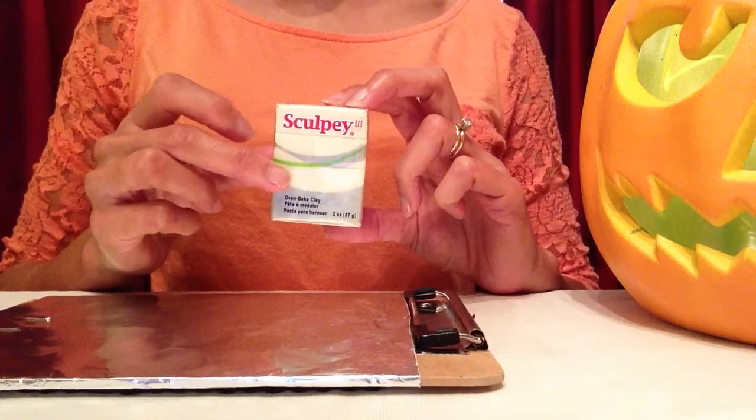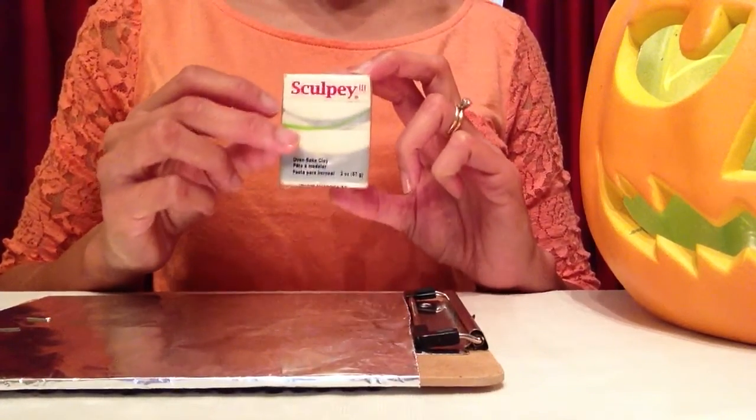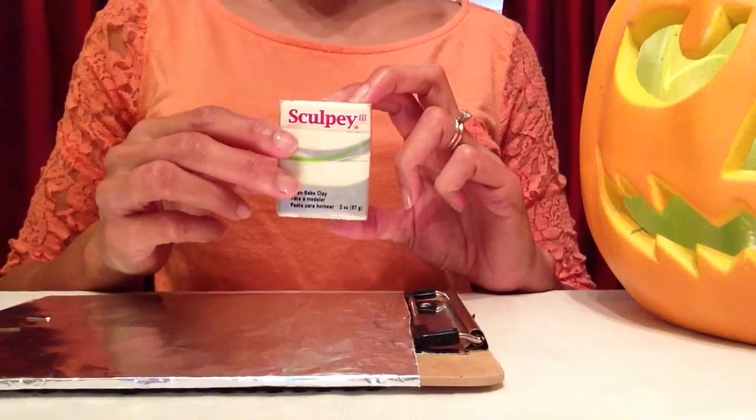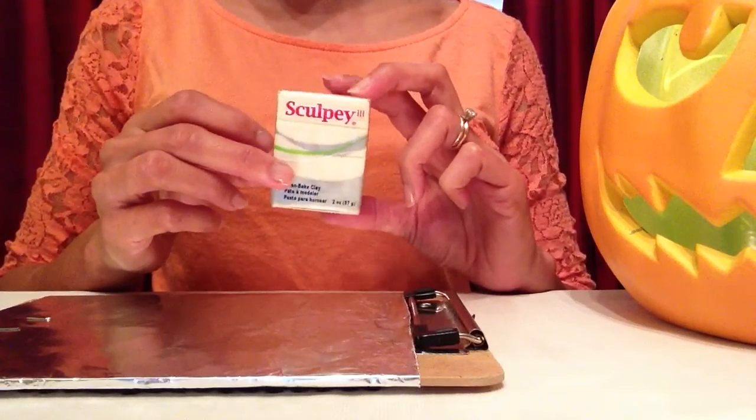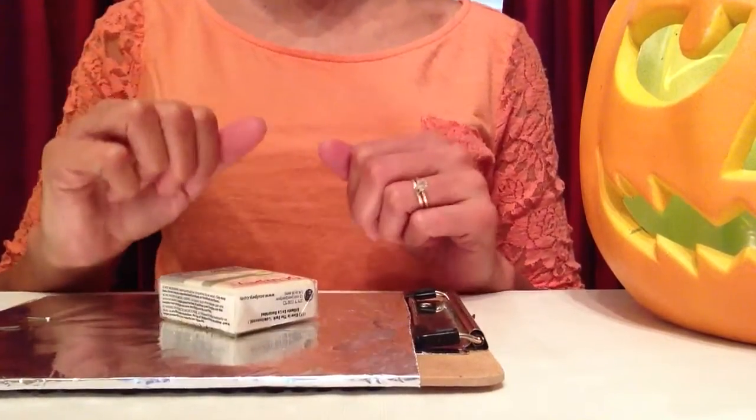What I'll be using to make the ghosts for this ghost tree is this Sculpey glow-in-the-dark clay. And this really does glow — I actually tried it for myself yesterday. Within five seconds under my lamp, it started glowing in my hand. I've never used glow-in-the-dark clay before.